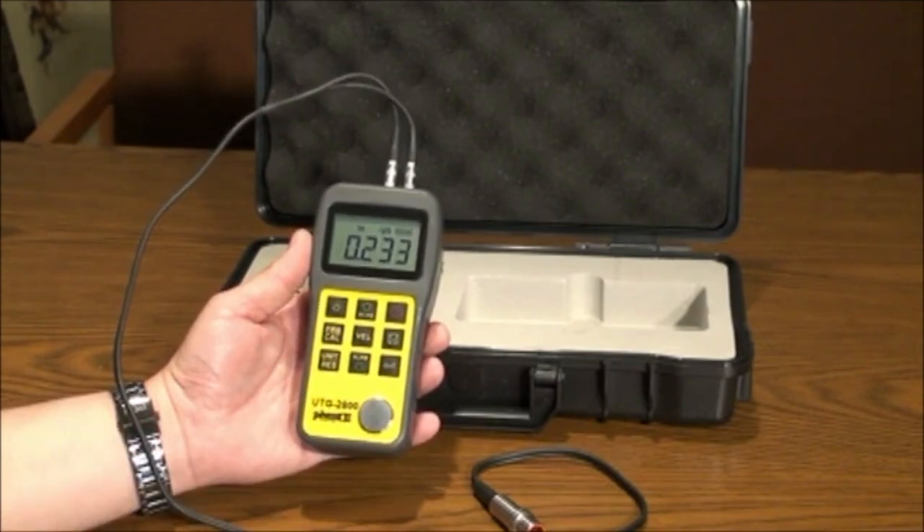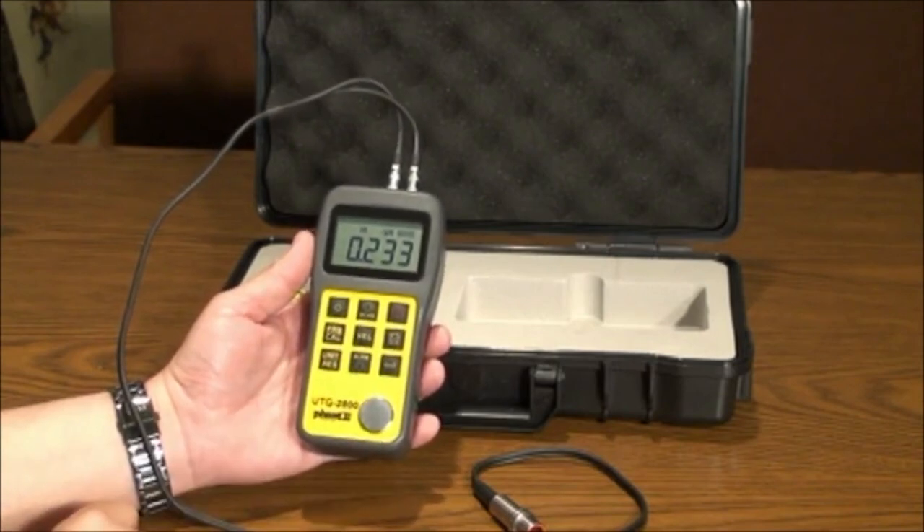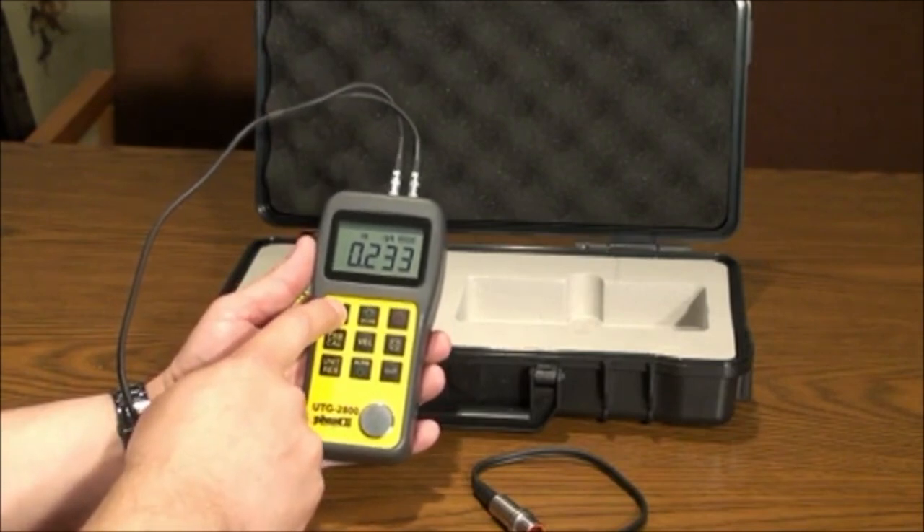The button on bottom right is the enter key. To turn on the backlight, press the button on top left and press again to turn off.